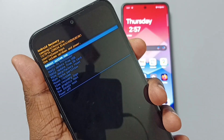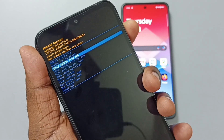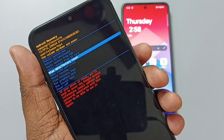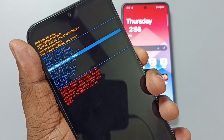Using the volume down button we can go down. If you want to go up, press the volume up button. Using the volume down button, let me select wipe data or factory reset. Then press the power button to select wipe data.